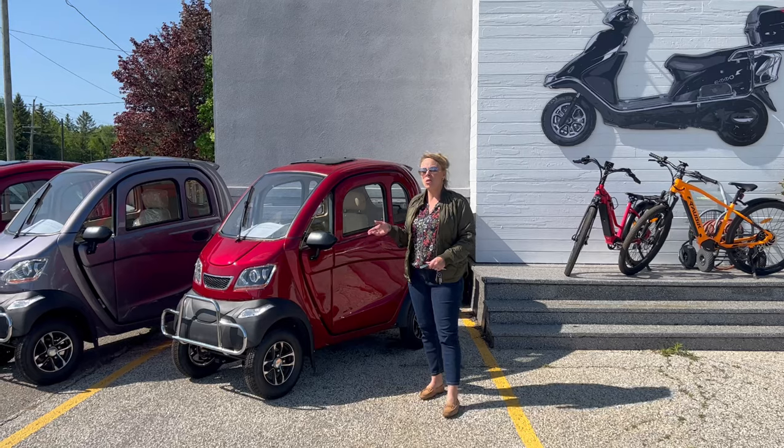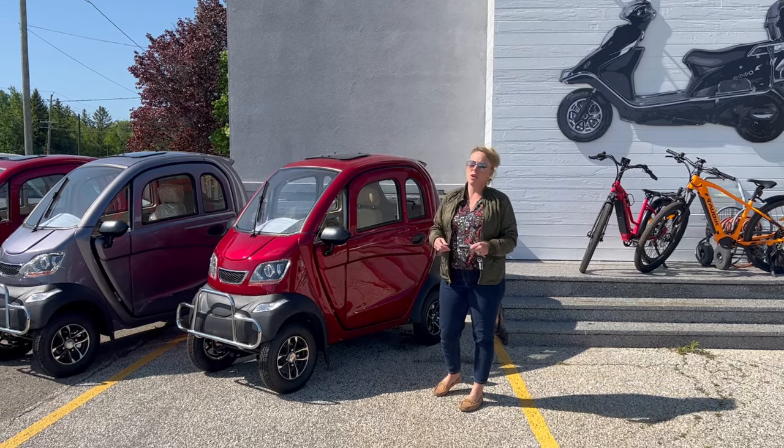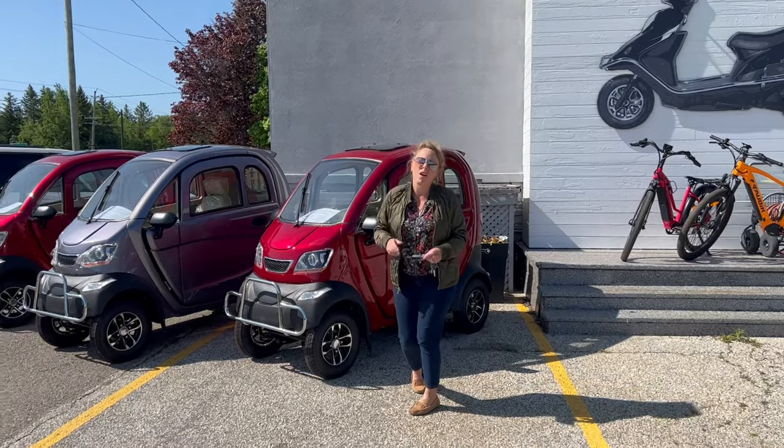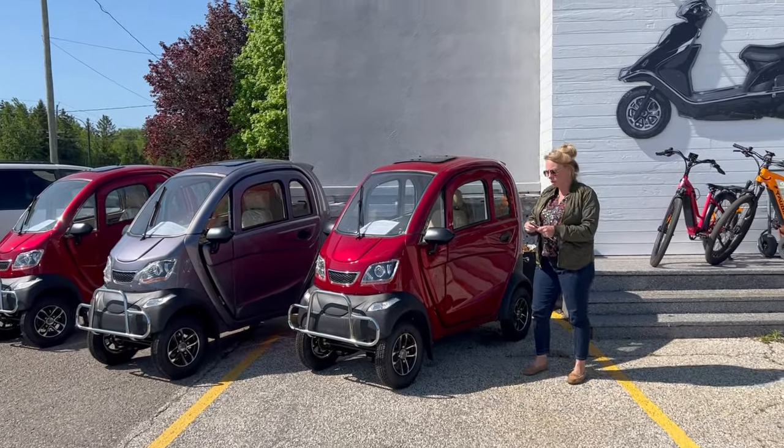So the Emo or E-cola Cruise. Here's a video on the features of these — I mean, they're not cars, they're mobility — enclosed mobility scooters.